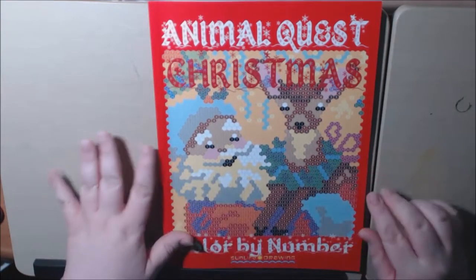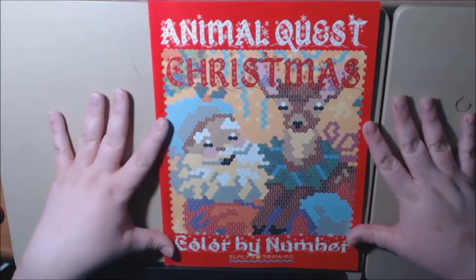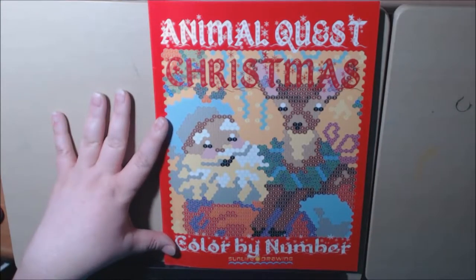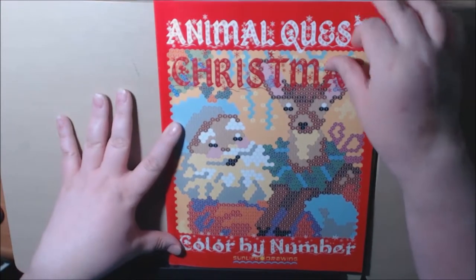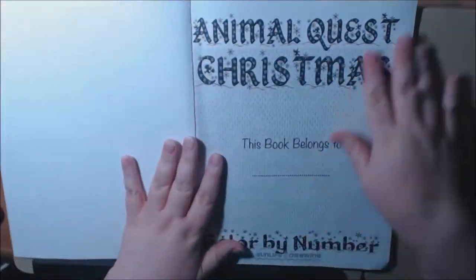But this one — I have to say that immediately I can see what the cover is, I can tell what it is. The other one I had a hard time telling that it was a lion on the cover, I'm not gonna lie.